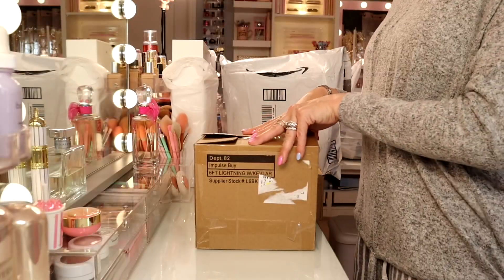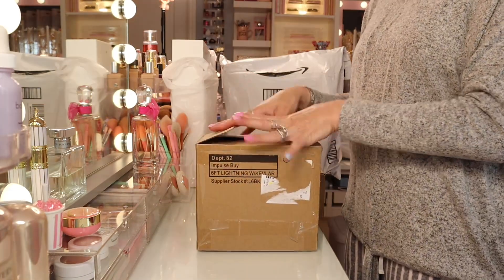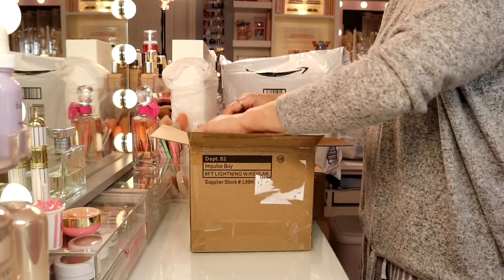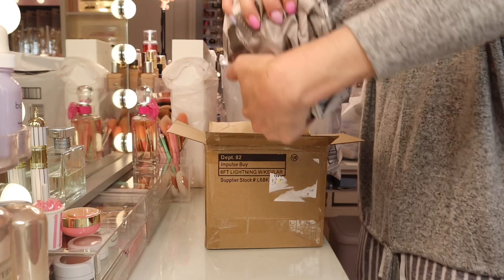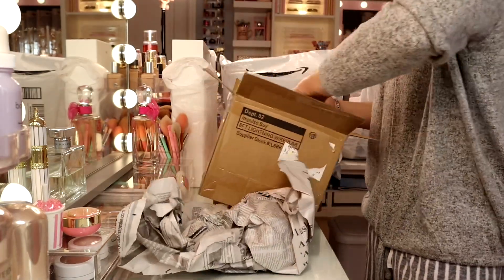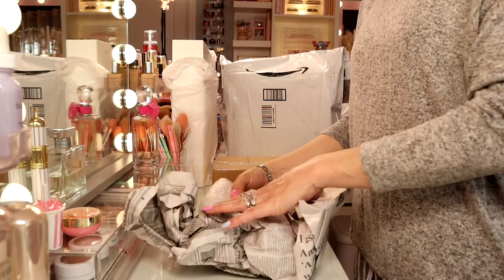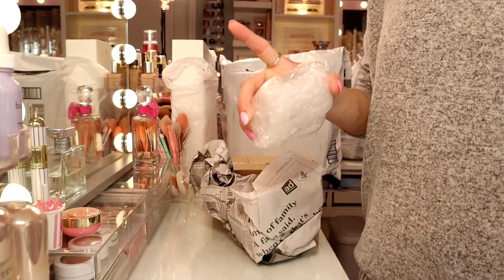So let's get into this first box. I did already open up the packages, but I haven't seen the item yet, so this will be my first time seeing this. I believe this one is a breakable one — I don't want to drop it. I'm just in PJs; I like to be comfy when I'm in my beauty room. Let me get my scissors and a drink.